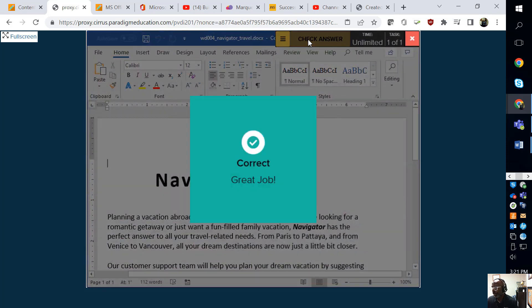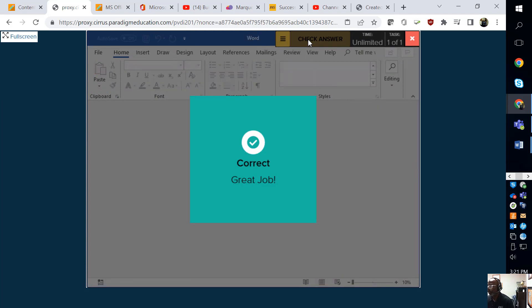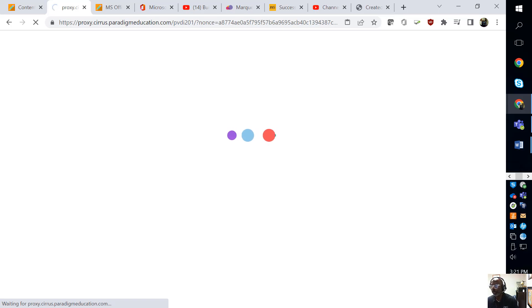It's going to grade it and it's going to say 'Good job' — that's done, just that simple. If you have any questions, contact your instructor.